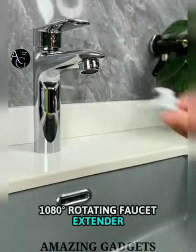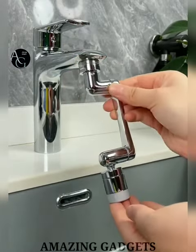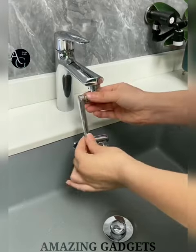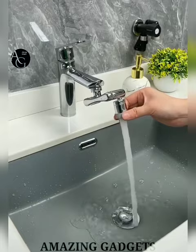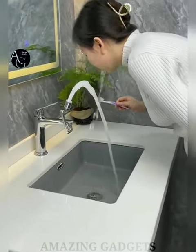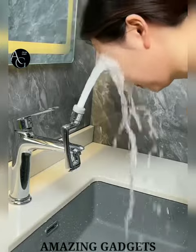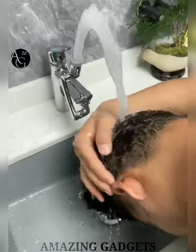80-degree Rotating Faucet Extender — the faucet's front, rear, height and angle are freely adjustable, making it easy to clean hard-to-reach corners in the sink and more convenient for washing face, hair and teeth, especially for children, the elderly and women with long hair. It is made of sturdy solid glass connectors, an arm, ABS aerator body and multi-layer plating surface to improve durability and service life. You can easily rotate the faucet to the direction you want, making use and cleaning more convenient.